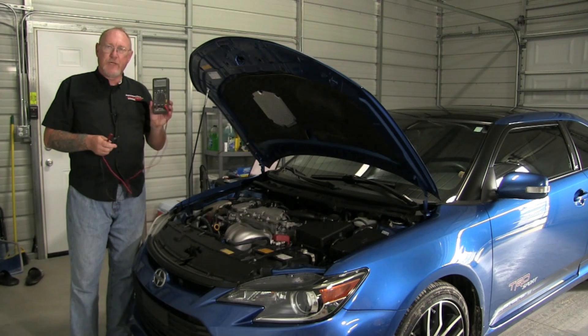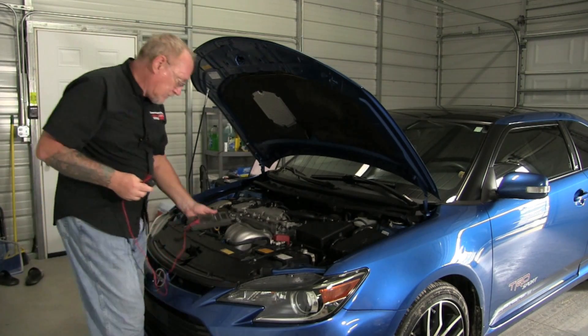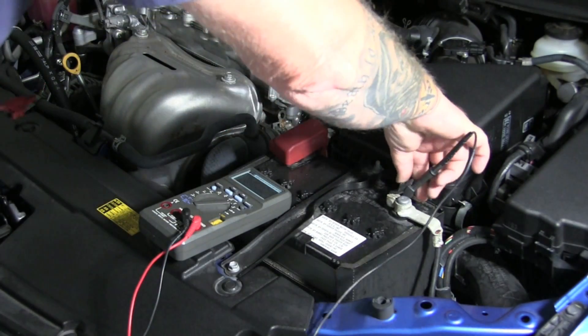The first method uses your digital multimeter. Turn the meter on, select the voltage scale, and then connect it to the battery — negative to negative and positive to positive.